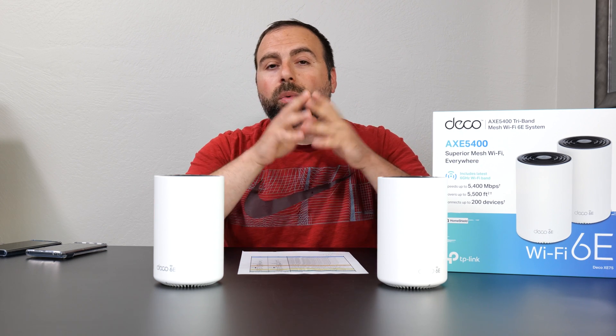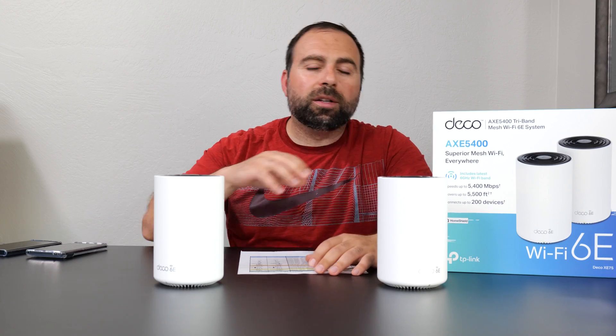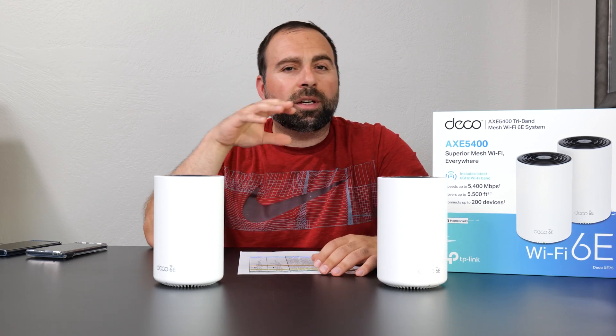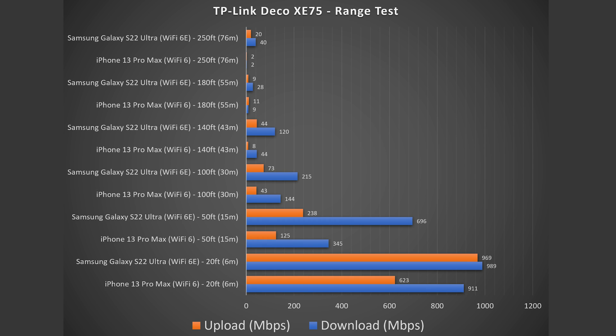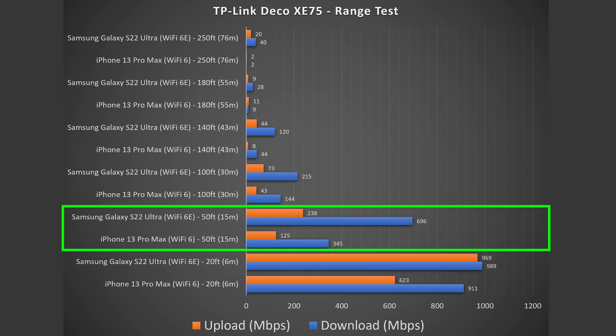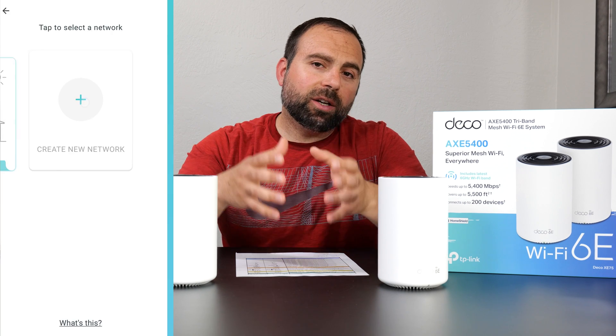For the range test — range will vary based on location, thick walls, multiple floors, or other routers nearby. I'm in more of an open area. At 20 feet away, very good speeds — hardly a drop. At 50 feet away, still getting very good speeds, and at that point I'm outside. This thing goes all the way up to 250 feet, which is very impressive considering the price.